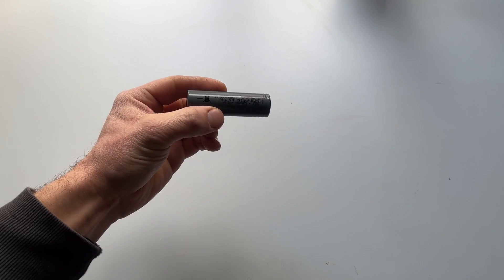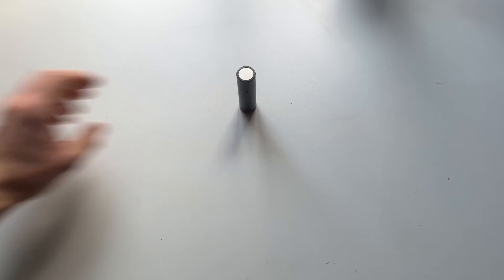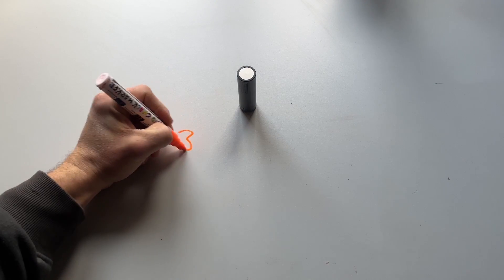I think the best place to start is what and how is a lithium-ion battery pack made. This is a lithium-ion cell. It's very similar to the ones they use in electric cars like Teslas, and it's just a 3.7 volt, slightly larger AA battery.